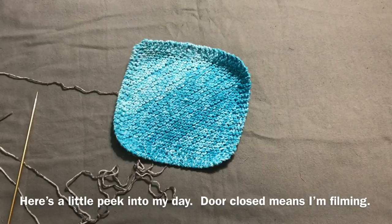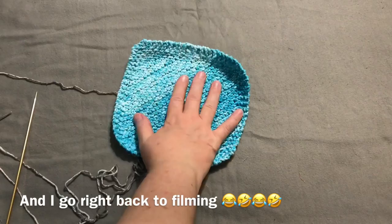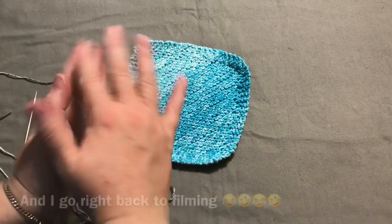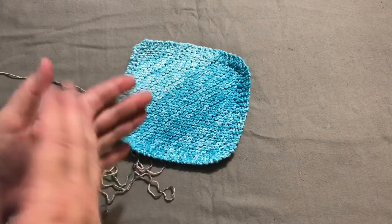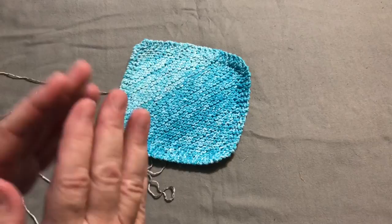So whatever size you end up making, it's going to be okay. If your first one doesn't quite come out square and it's kind of rambunctious and triangle-y and mushy, don't worry about it — it's still going to wash your dishes perfectly fine. Each time you do it you're going to figure out what you did wrong and improve. Knitting takes practice — it really does. It takes repetition over and over again.